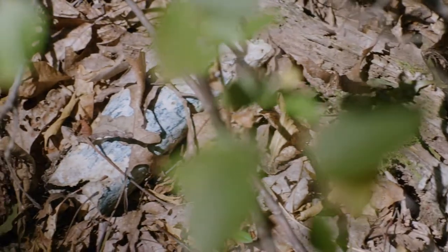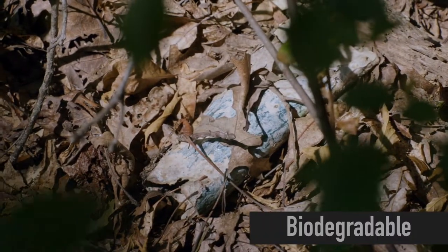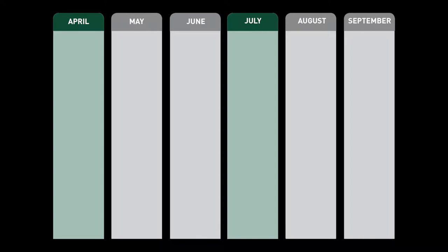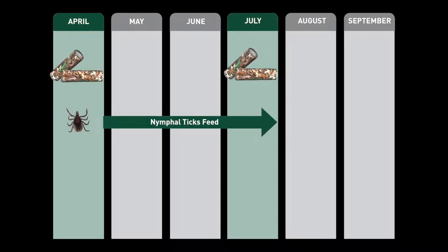Tick control tubes are biodegradable and can be left on the property. For best results, apply tick control tubes in April and July, just before nymphal and larval ticks start to feed.